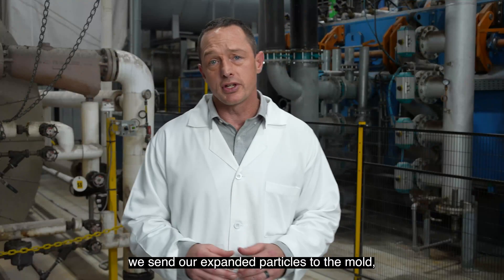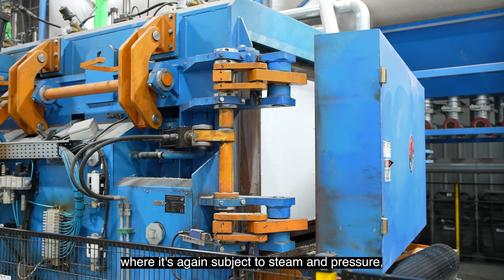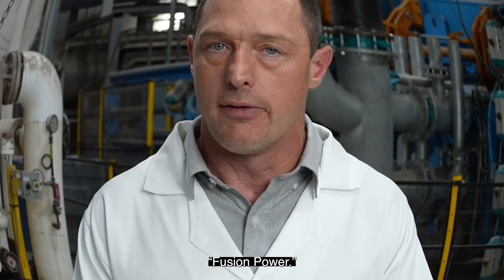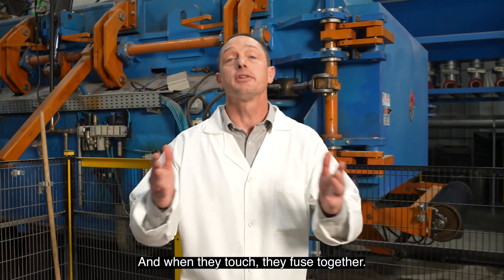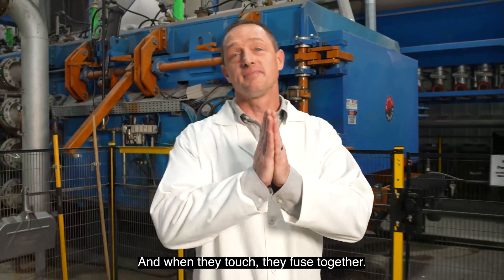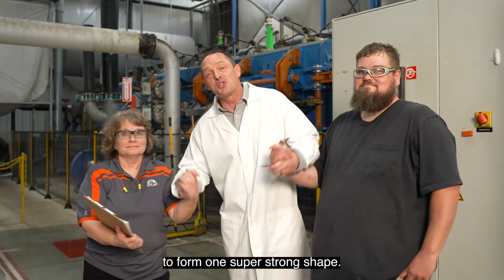After aging, we send our expanded particles to the mold where they're again subject to steam and pressure — or what I like to call fusion power. We add steam which softens the particle surfaces, and when they touch they fuse together. It's like a million tiny particles holding hands to form one super strong shape.